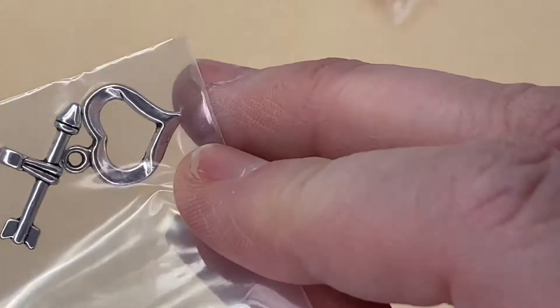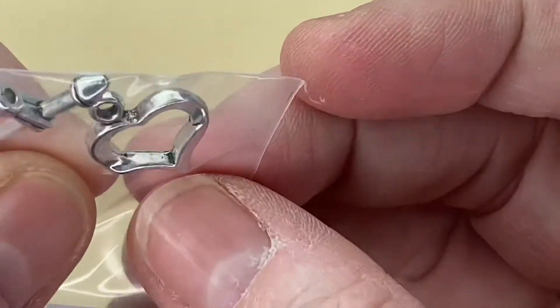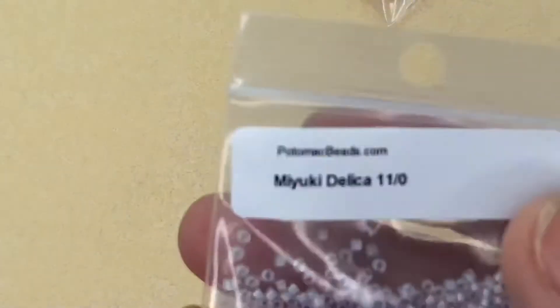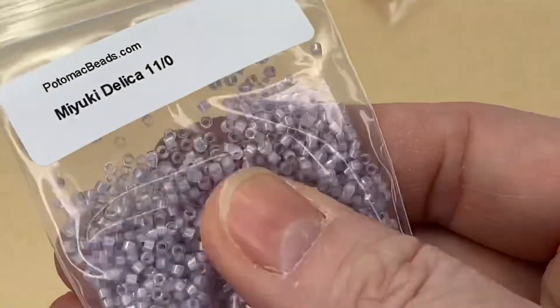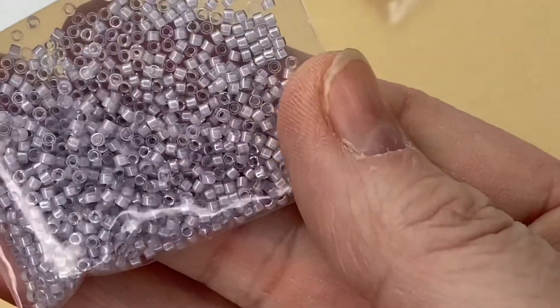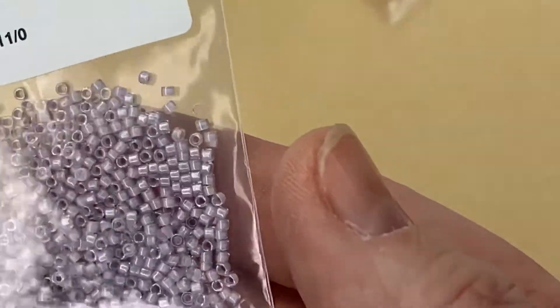You can see it's actually beveled through the heart — really nice. That's gorgeous. Next we have Miyuki Delicas, 11/0s — a pretty sort of lilac-y shade. They are so uniform, absolutely fabulous. Really brilliant — I'm happy to have them.